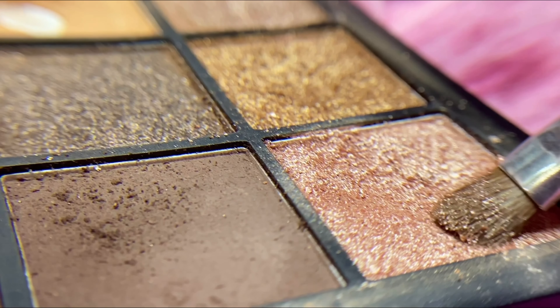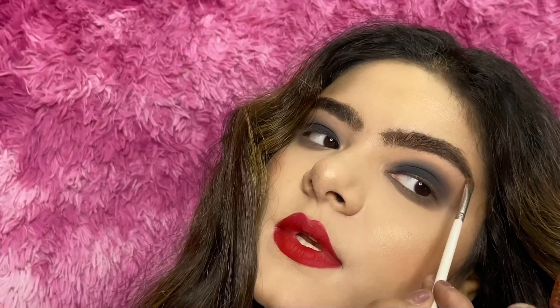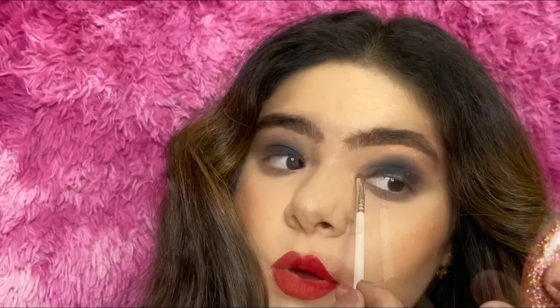Now I'm going to take this highlight color and put it on my eyebrow bone. This is a very beautiful rose gold color — I'll place it right there. Can you see the difference? This eyebrow bone has a highlighter effect and the other side is really matte, so it is very important to highlight just to give that oomph to the eye look. I'm going to take the same color and pop it on the inner corners as well.